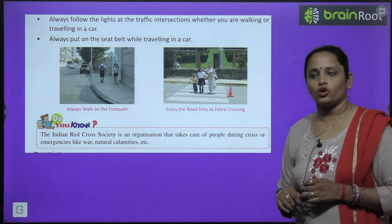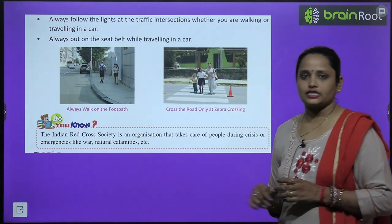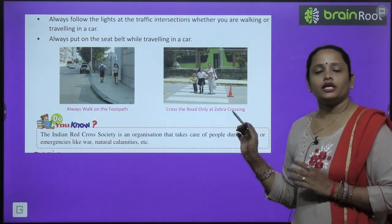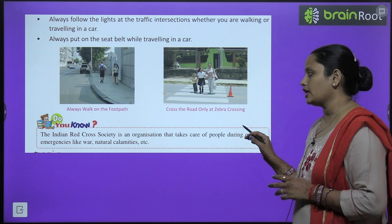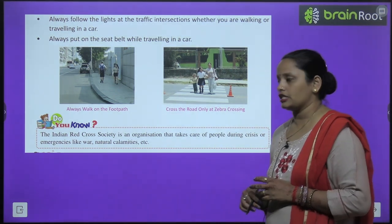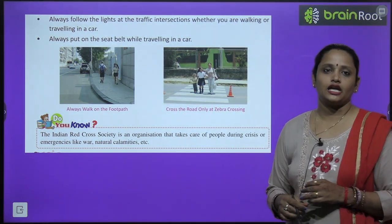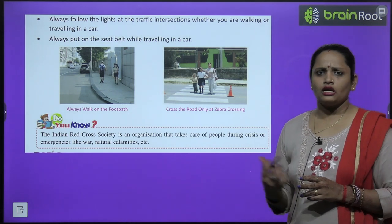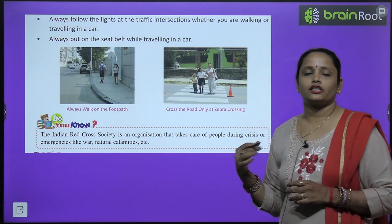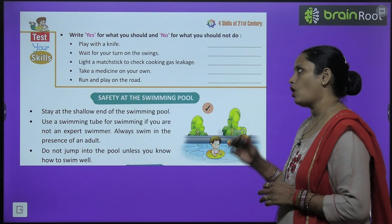The Indian Red Cross Society is an organization that takes care of people during a crisis or emergency — such as war, natural calamities like earthquakes or floods. It looks after those who are affected by such events.